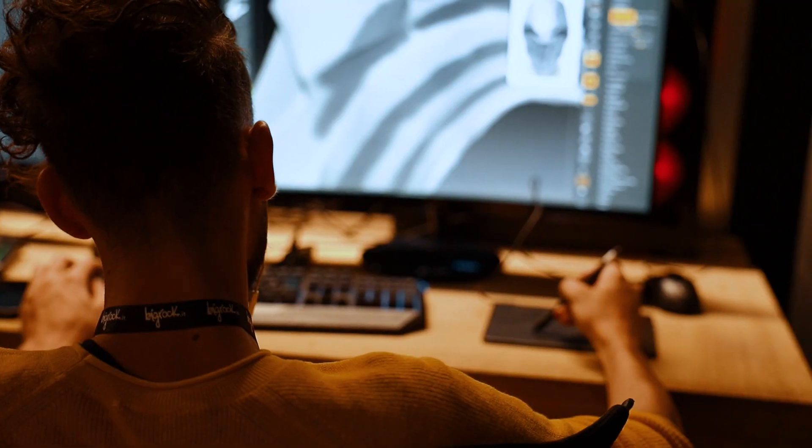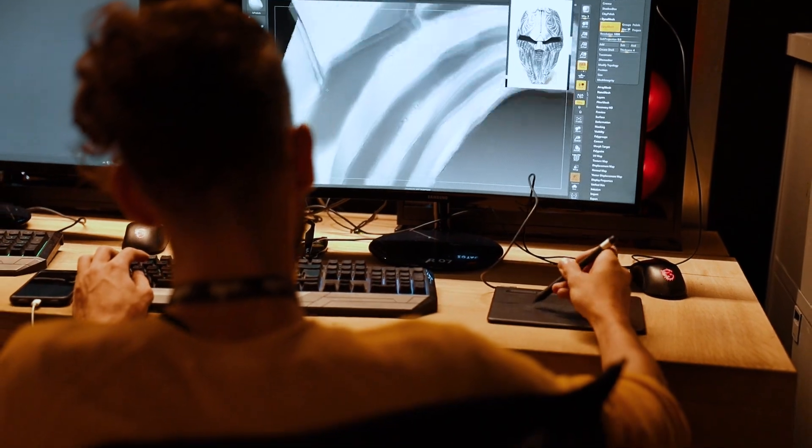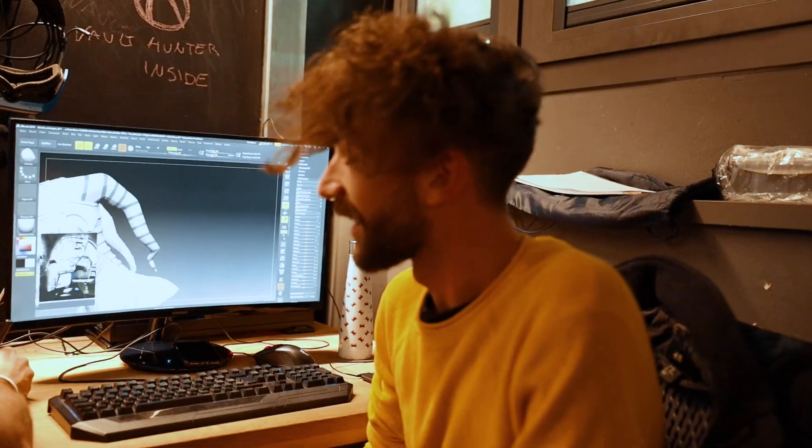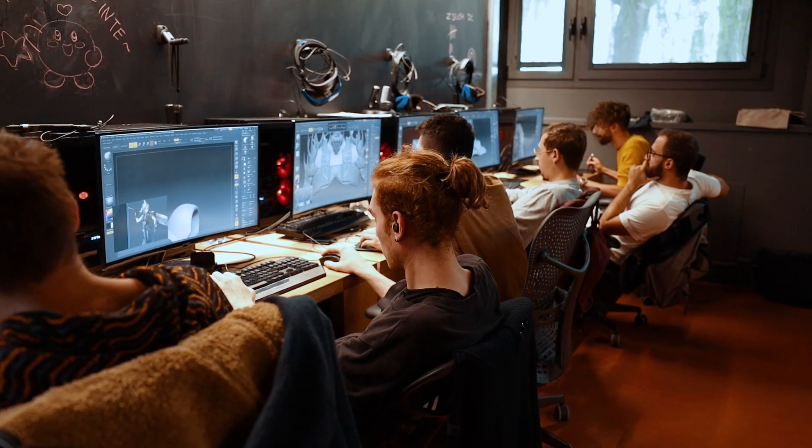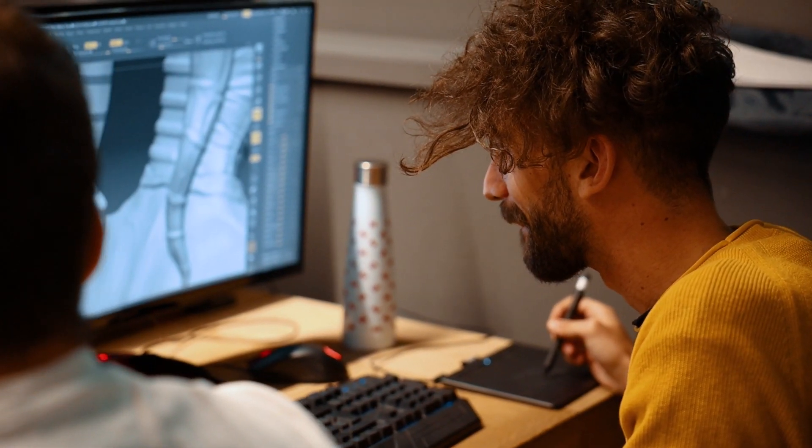Everything about him is sharp — it has sharp edges with every part of his body; we can cut ourselves. We are modeling hard surfaces in ZBrush. I think it's actually harder than modeling organic, but we have a great teacher and I'm actually having fun doing it. I really like it.